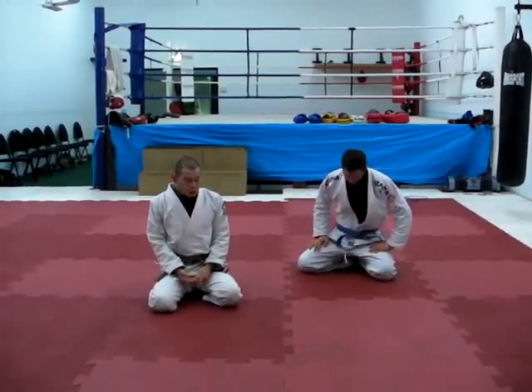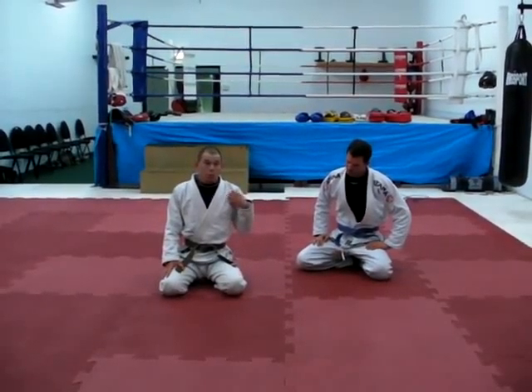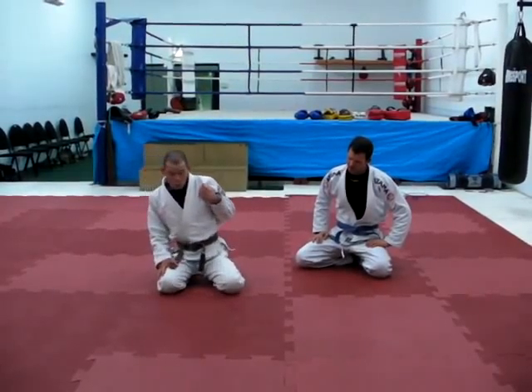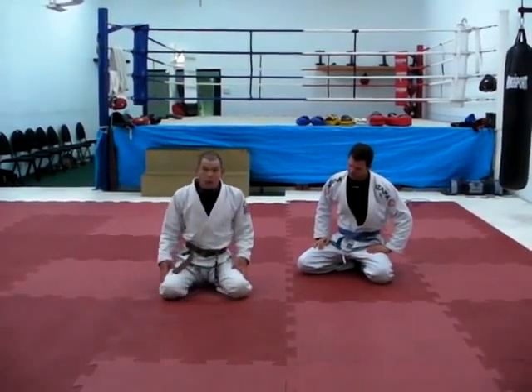We bring him to the ground. So his head needs to be outside the contact point. We can apply some gorilla force to change his balance point, or we can apply some gorilla force to narrow his base. That makes him more unstable too.